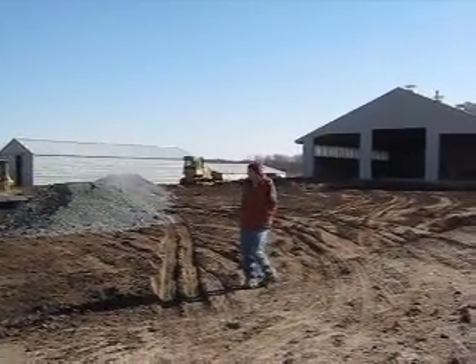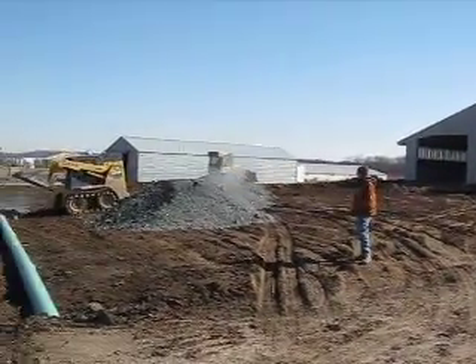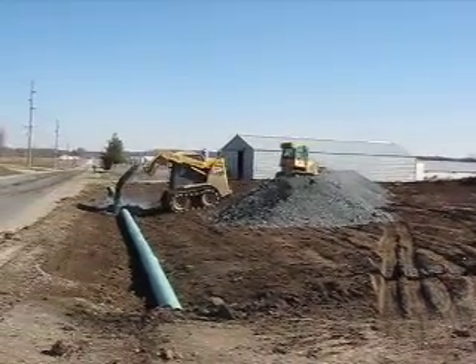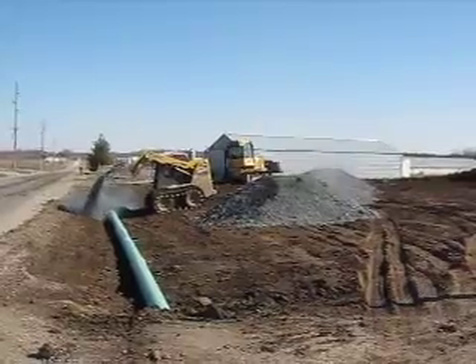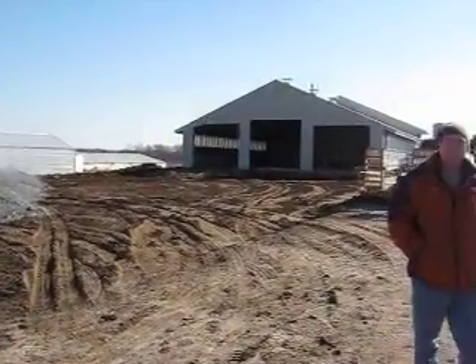As you can see, the earlier video clip showed cutting out the sod. Now, if you look, the sod's been removed and we're going to be putting in the base across the culvert pipe, getting the entire base down for the entrance into the building.